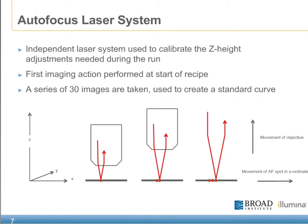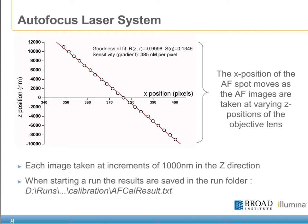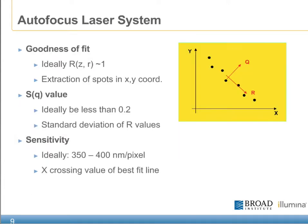In order to correctly adjust the Z height of the objective, the GA is equipped with an autofocus laser system. At the beginning of each run, an auto-calibration takes place in which a series of 30 images are taken. Prior to each of these images being taken, the objective is moved in the Z, or up direction, which causes a drift in the autofocus laser spot. As the Z is adjusted, the x-coordinate position of the autofocus laser spot is plotted on a curve. Once all of the data points have been captured, a series of calculations are made to determine the optimal focus. This includes the goodness of fit, the SQ value, and the sensitivity.